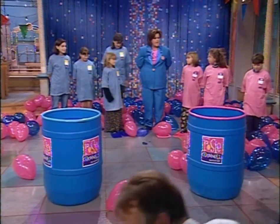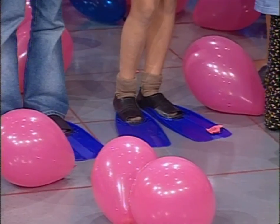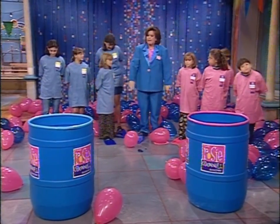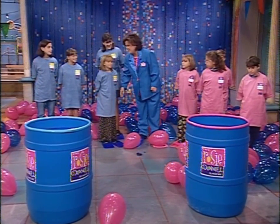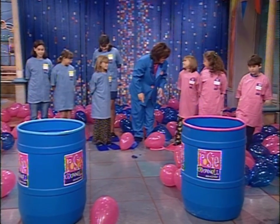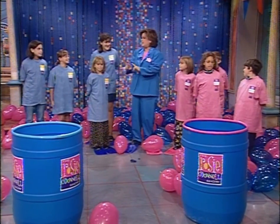Kids, here are the rules. No hands — put your hands behind your back. You gotta use your flippers to get your color blue or your color pink balloon into your color barrel. At the end of the time limit, whoever has the most balloons in there wins. But guess what? We're gonna let everybody get a video, even if they don't win, because we want everyone to have the video. So that's the rules — if you touch hands, you're out.